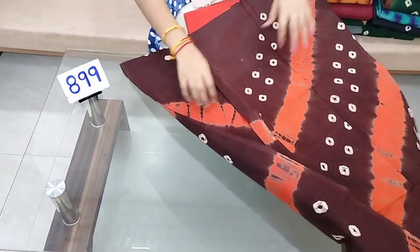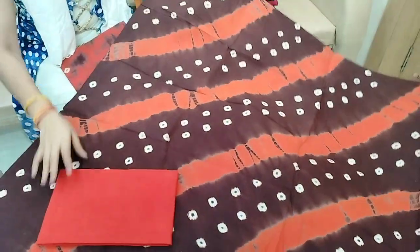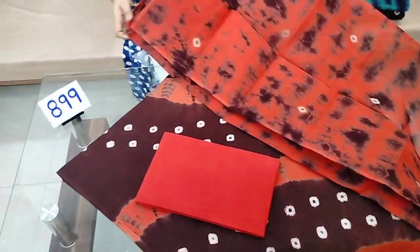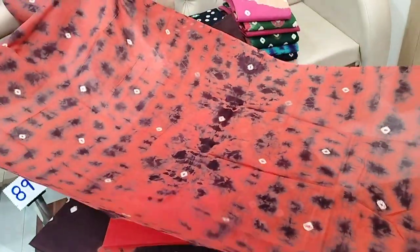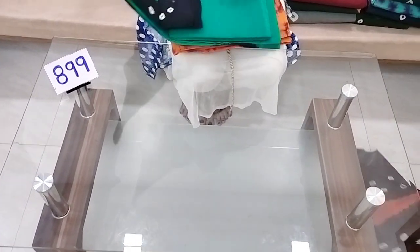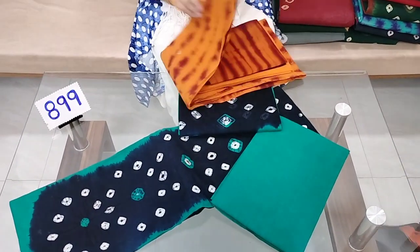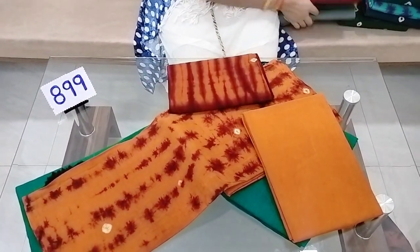This one is priced at ₹850. It is ₹899 in India with free shipping — ₹850 with free shipping. This will be a top and bottom set. The bottom and top are set together.